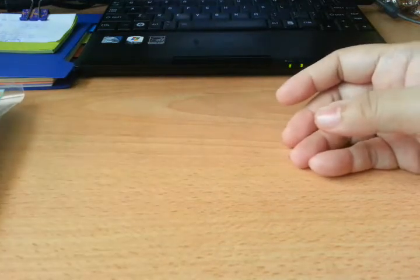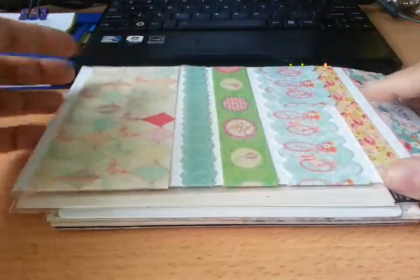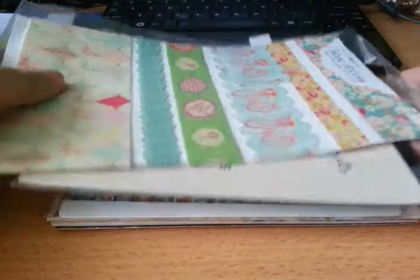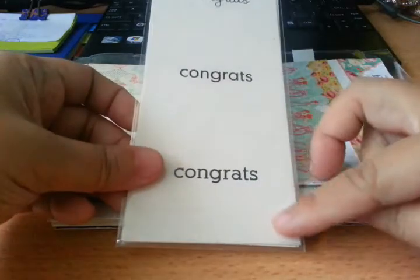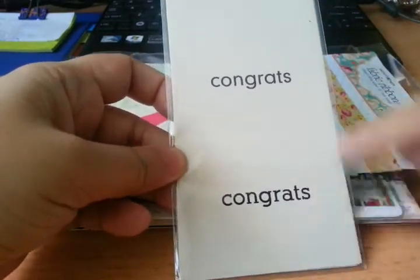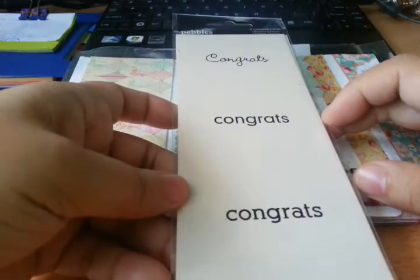And then I got this bundle of items — I actually filmed earlier but the video was a little weird, so I filmed it again. This is a bunch of different items from different companies. This is Pebbles Adhesive Labels and it says 'congrats.' It's a very interesting shape, similar to a top note — it looks like brackets on the top and the bottom. You can embellish them. It's easy to incorporate into a card or a layout.